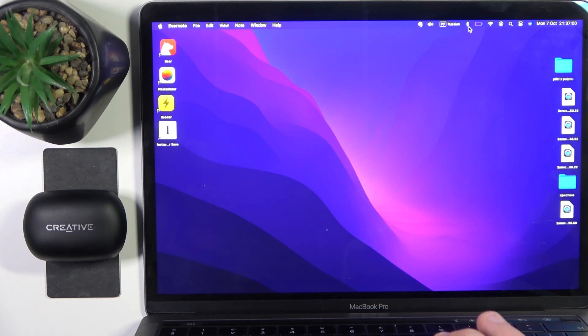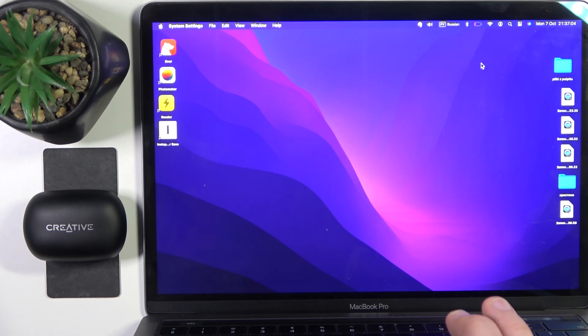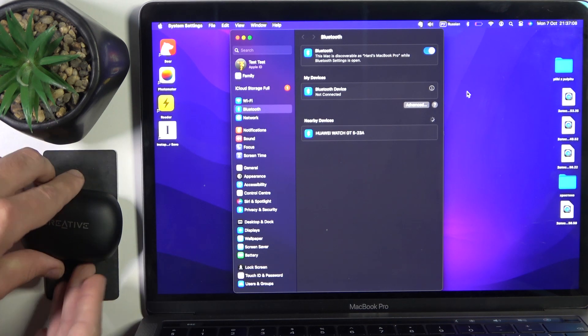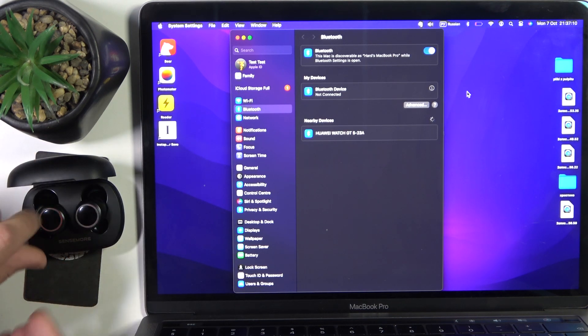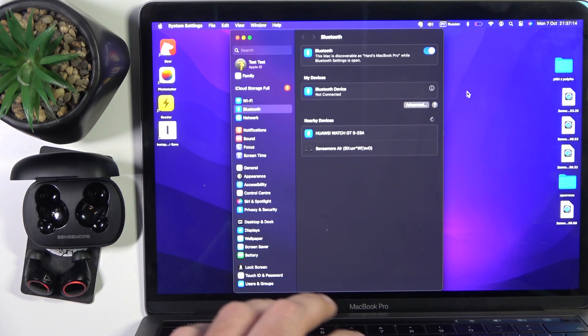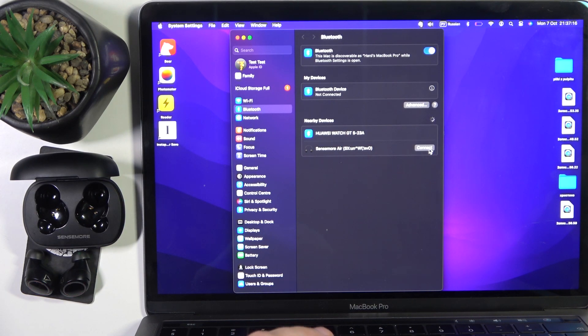You have to start by pressing the Bluetooth button, then go to Settings. Now open the case and remove the Headphones from the case. It has now entered pairing mode, so click Connect.